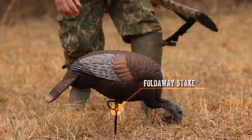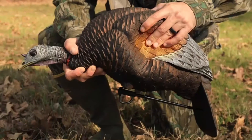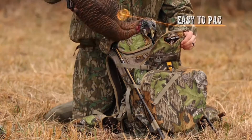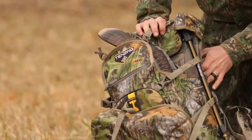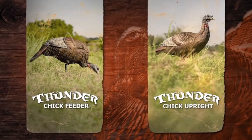Each decoy includes an attached carbon fiber fold-away stick that won't get lost in the field or your bag. Durable construction and easy to pack. The Thunder Chicken decoys from Flextone.